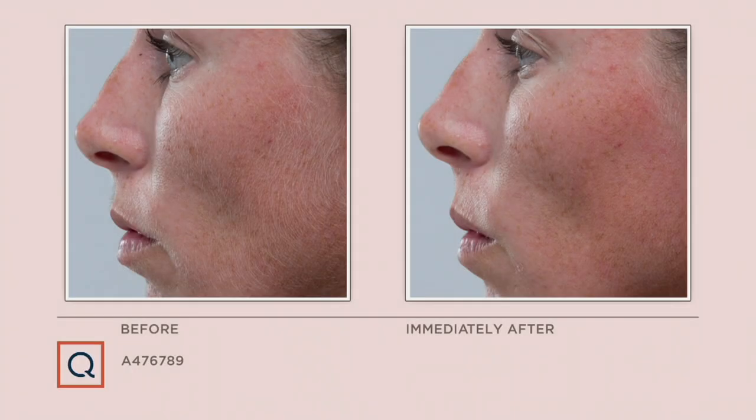We are going to show you a before and after. You just saw before and after on teeth — now we have before and after when it comes to unwanted hair. Facial hair. There's the before, and there's the immediately after.